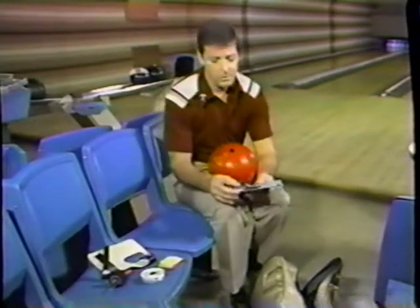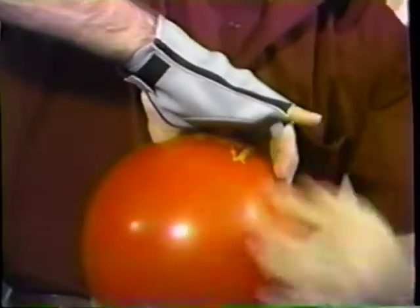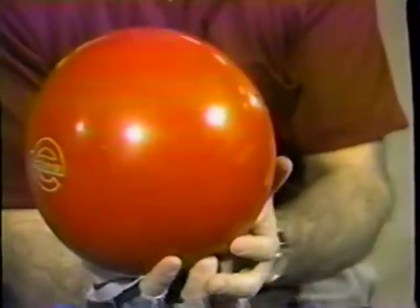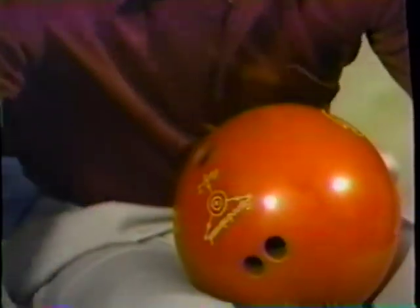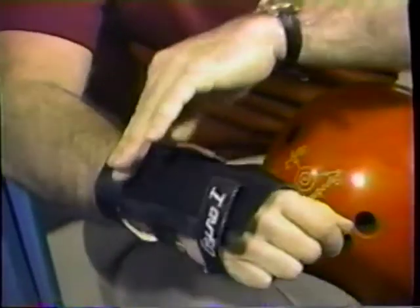Another important piece of equipment is the gloves. There are two basic types. The palm glove has a device in the center of the palm that fills out the center of the ball and keeps a good feel all the way through the shot — a little pad that fills out that contact between hand and ball, keeping it in the proper position. The other device is the wrist device, designed primarily for women bowlers because they have the most trouble with their wrists flopping back or not staying in the proper position all the way through the shot.